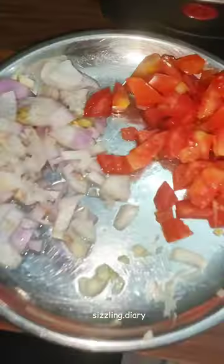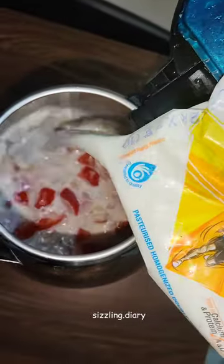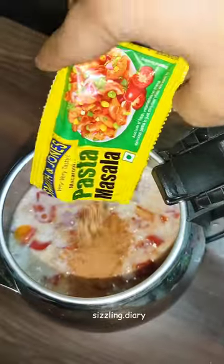So today I'm going to try it. For this reason, I put butter, I put veggies, and then I put a 10 rupees milk packet. I put half packet, a little bit less. I put pasta, masala, some salt.